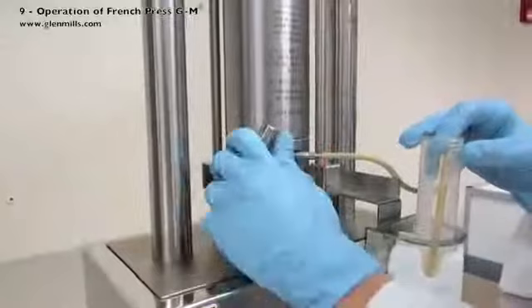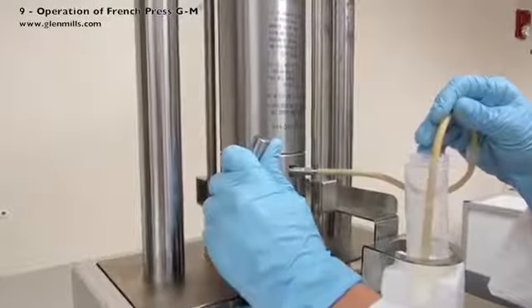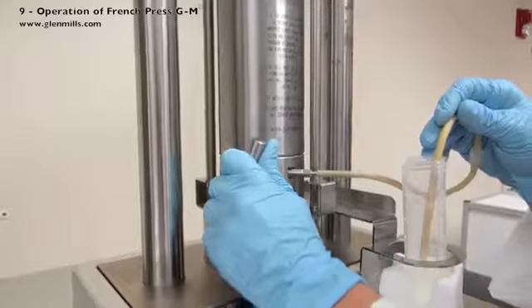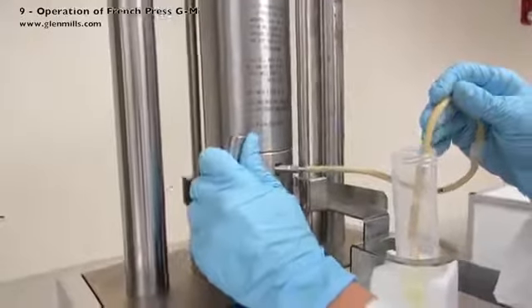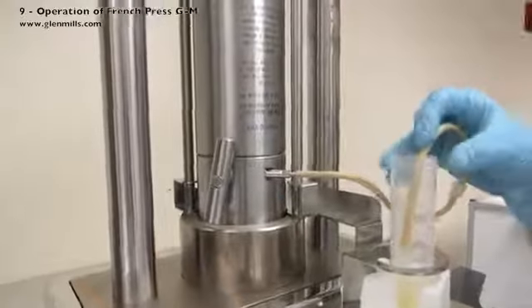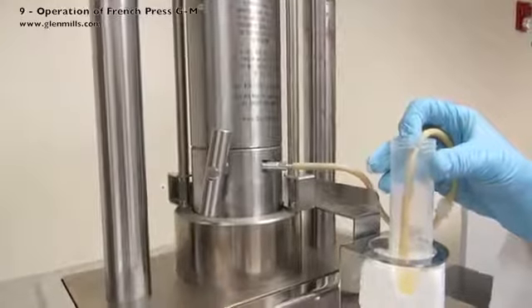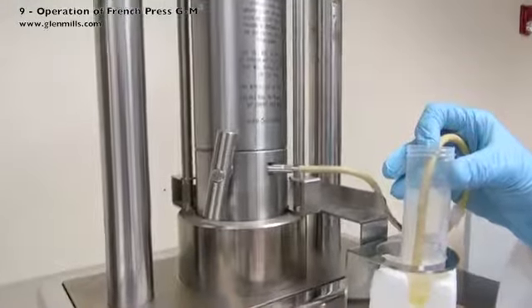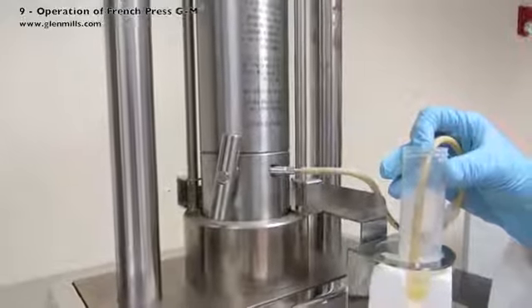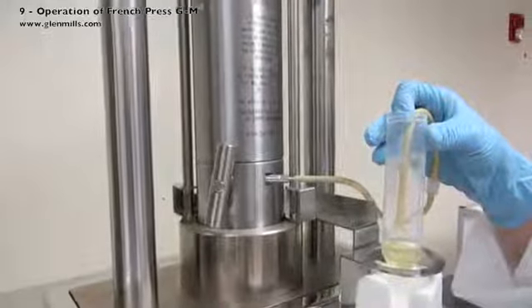Slightly turn the sample valve assembly counter-clockwise to allow the sample to exit the sample outlet tube. Direct the sample dripping out towards the collection beaker. We need to keep the pressure above 1000 and give the hydraulic pump a chance to catch up, so we gently turn the valve and keep the PSI above 1000 to ensure lysing. Adjust the valve assembly so the flow rate is about 10 to 15 drops per minute.